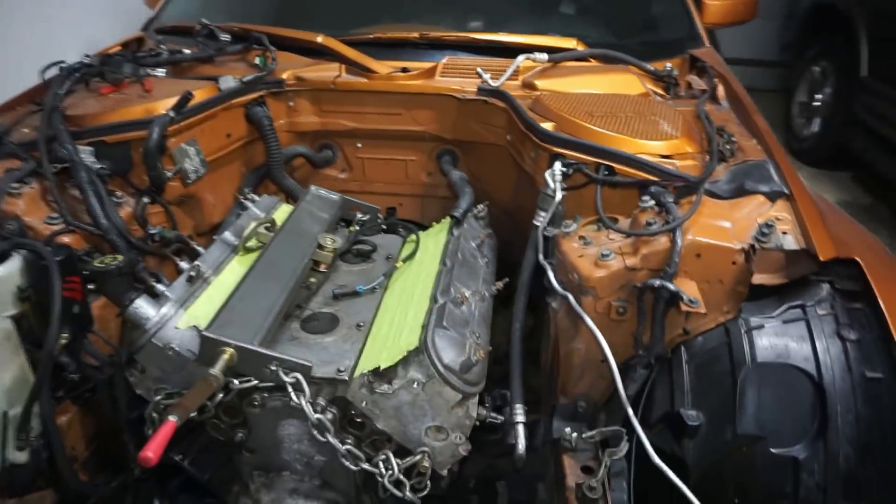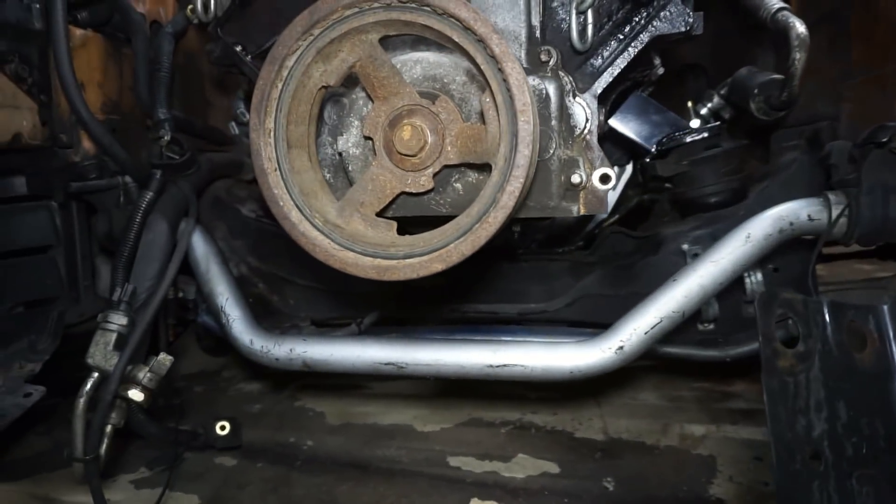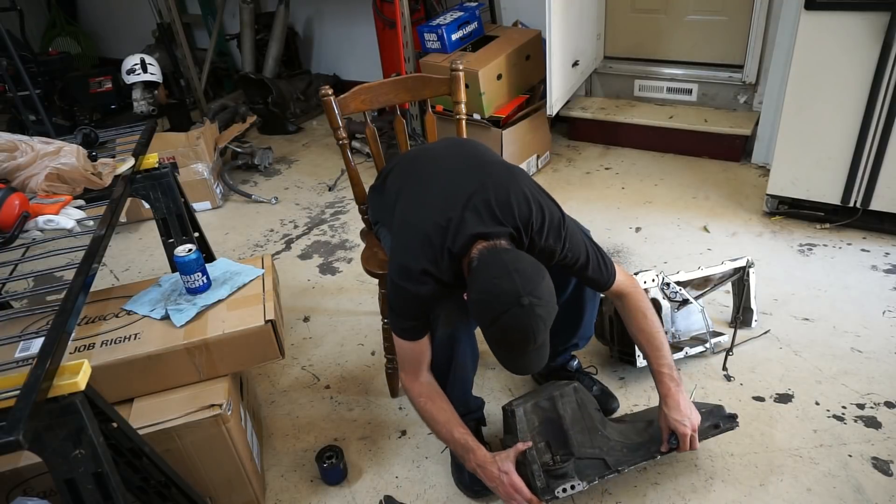What's up guys, welcome back. The engine is in, as some of you know. Now I'm going to be working on the oil pan. I've been working on it over the past couple of days. There's a lot of planning going into it, so it's taking a while to get through each step and decide what I want to do. I wanted to fit it all into one video, but I'll show you where I'm at today.